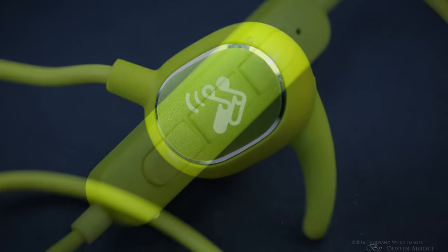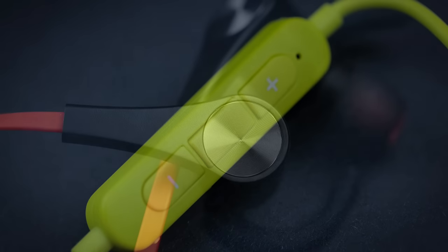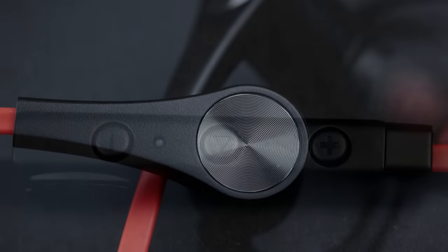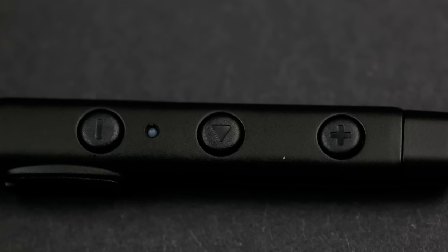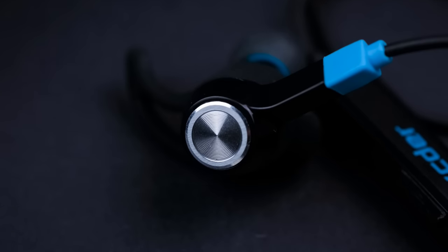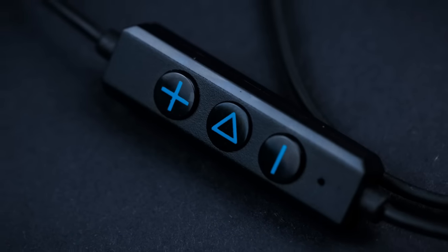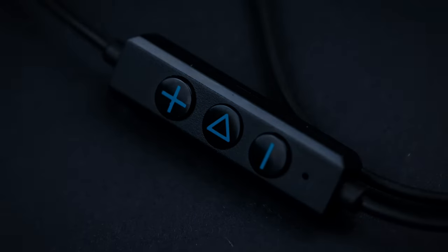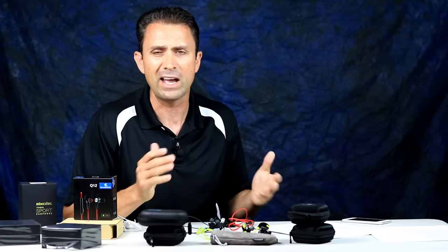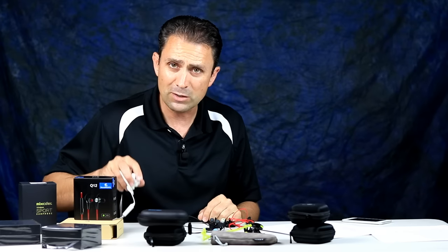I've got the Soundpeats Q15s, which retail for $30.59, and the Soundpeats Q12s, which also retail for $30.59. And then finally the Mixcder Deer Fly 2s, which are $25.99 — all taken from Amazon's current pricing. So most of these have similar specs and a fairly similar price tag, with only a $9 variation from the least expensive to the most expensive.